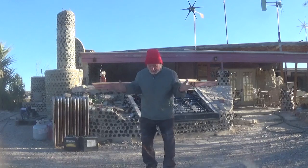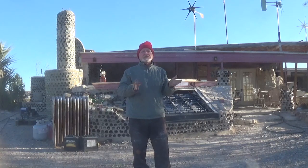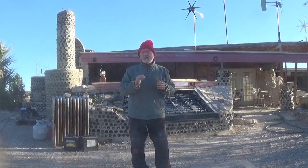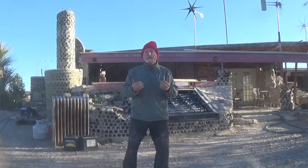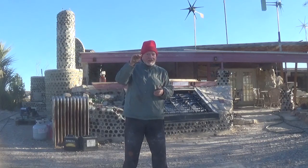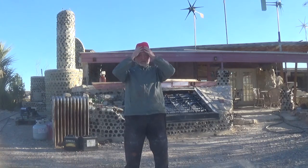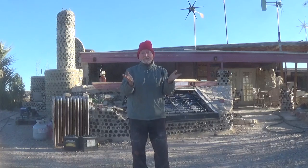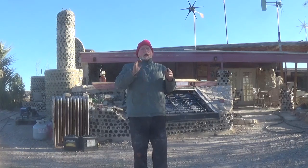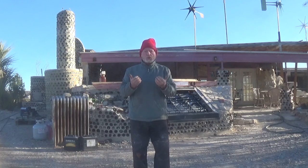Hey guys, as you can tell, a couple of days have gone by — I've changed my clothes. I've got my hat on because it's a cold morning. Cold for us means it's 40 degrees. This video — you might have already noticed in my introduction — I've chopped it up some. I'm trying to make it a little bit shorter and better, but there's a lot of things I want to cover. It was far more important to discuss what didn't work and what failures you've had.